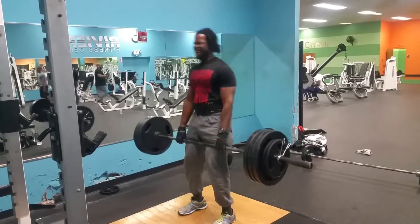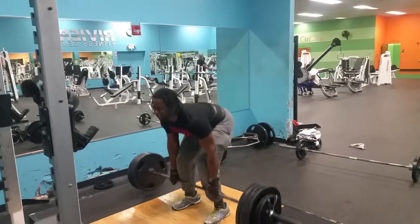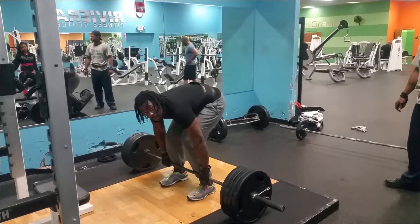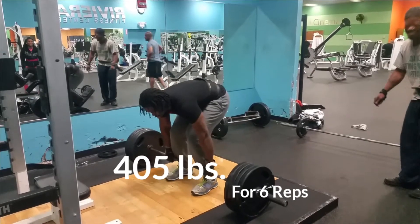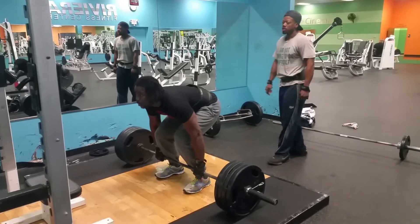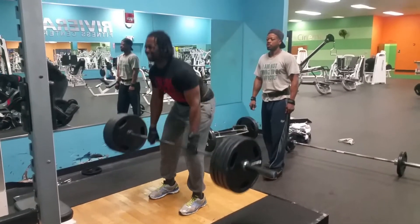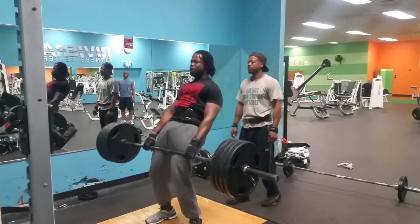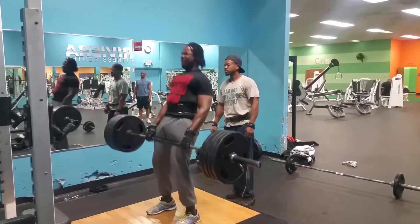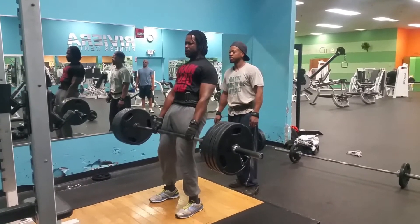I've been deadlifting consistently for the past four years and it has made a big improvement to my back and my lats — my lat spread. 405 for six reps, last set. I had a video I posted on Facebook when I did 405 for 10 reps — I was pretty hyped that day — but today I only managed to get six, which I'm good with.